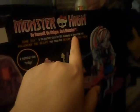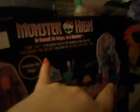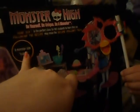This is the back — it says Home Ick is the perfect class for Monster High students to learn that not following the recipe may mean the recipe follows them. There's a monster-sized fridge, you can peek inside the oven, and this is the freezer. It does open — that's where you put all the pieces because there are a lot of them. This goes with the Abby and Heath set that she got back in the summertime.